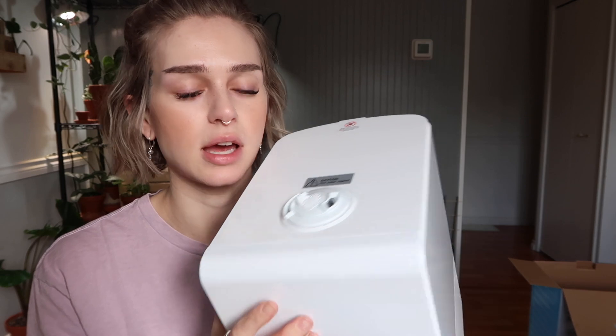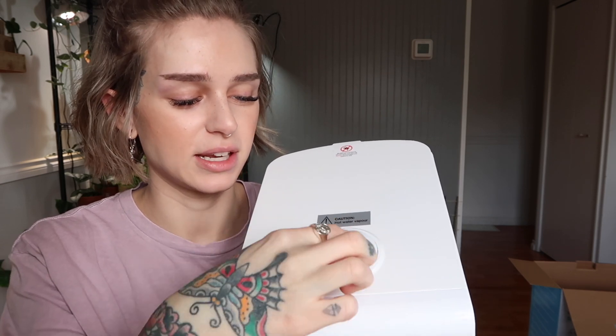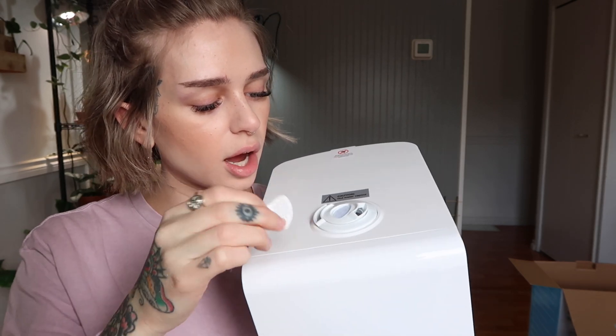It can humidify up to 755 square feet, so it would be good for a large room. It does warm and cool mist, which is nice. It has sleep mode and you can put it on a timer. It's all touchscreen buttons and then a little LED light for the humidity percentage. It does also come with a little remote, which is really handy — honestly I think all humidifiers should have this. It has dual spinny nozzles so you can point it in two different directions. There's also a little vent that I think might be for essential oils.